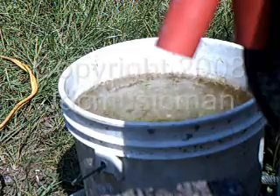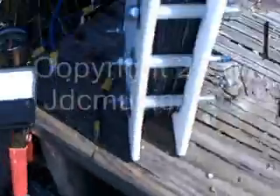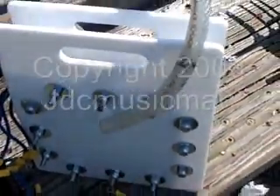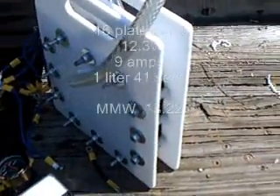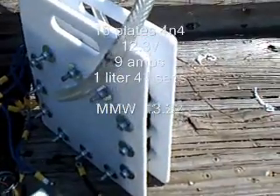Now I'm going to go inside and figure my MMW out, and I'll post this video. That's my new little toy — that's probably the one I'm going to put on my car, because that one there is too big and I've got nowhere to mount it. That'll just be my experimental cell. I'll probably fix to build an eight-by-eight one soon as I get the time. Thanks for watching — I'll have the MMW posted in the video.